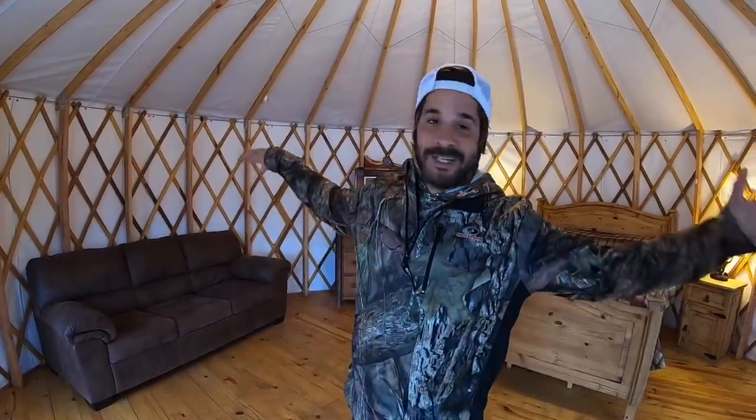Alright guys, so as you can tell, we are here at Robbers Cave State Park here in Oklahoma, and we are in a yurt. We rented this for the night, and you can rent it too if you want to come check it out and see if this is something that you would like. We figured let's stay in it and see if we'd even like it. So let's check this place out.